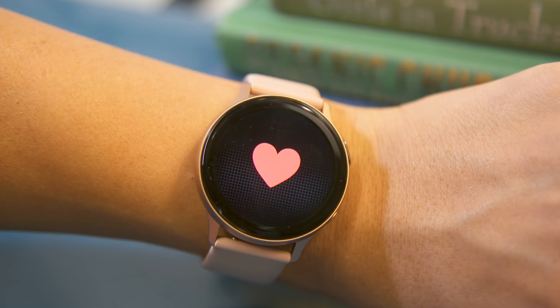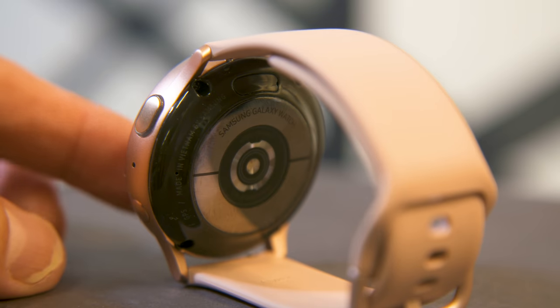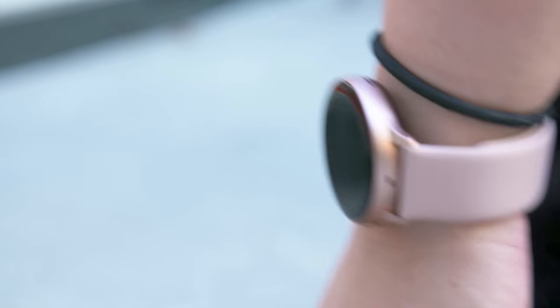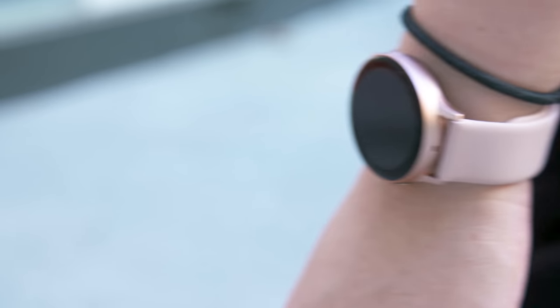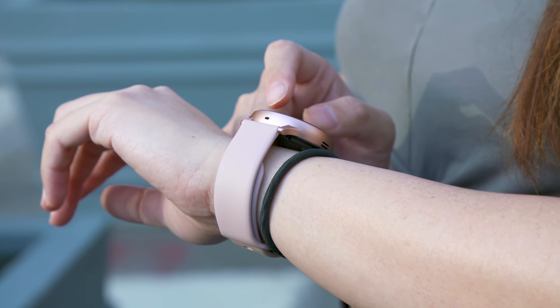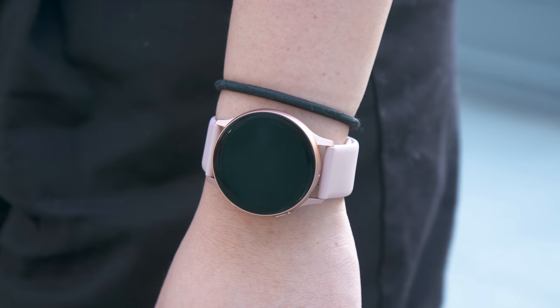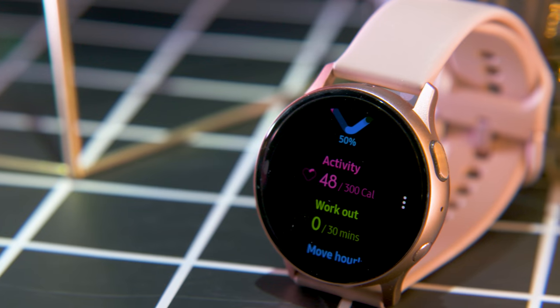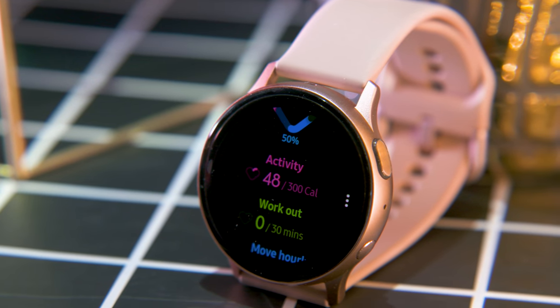What felt like a more meaningful improvement were the upgraded sensors. Samsung used twice as many LEDs in the Active 2's heart rate sensor, making it faster at reading your pulse. It also has an accelerometer that's twice as sensitive as before. I did notice a speed improvement — it was not only quicker, but also more accurate at recognizing when I've stood up from my desk and taken a stroll, promptly congratulating me when I've done so. The Active 2 was also better at automatically detecting when I've embarked on a brisk walk, showing a screen that tracks my pace and distance traveled once I've been walking longer than 10 minutes.